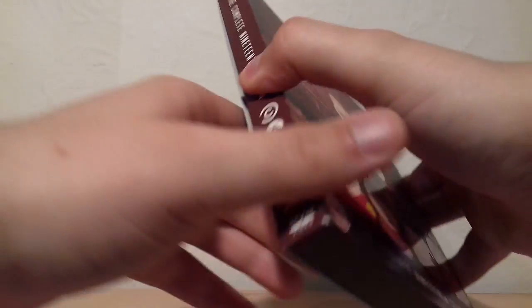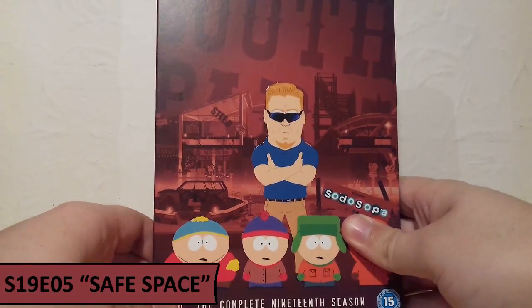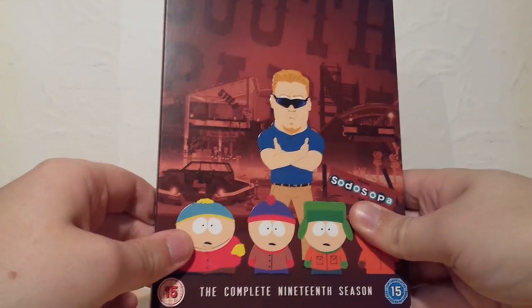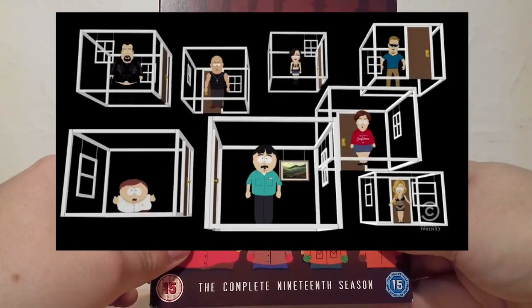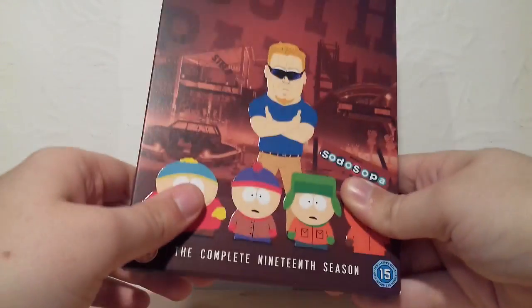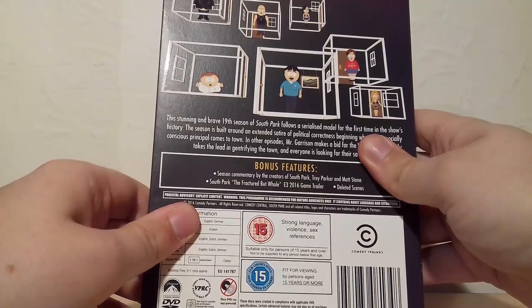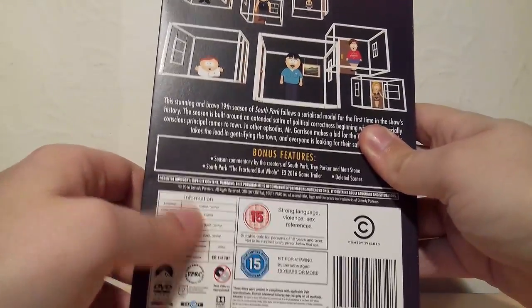Finally for Season 19 I'm choosing Safe Space, which was a really enjoyable episode. I loved the concept of Cartman and a whole load of celebrities getting offended by their online social media comments and literally campaigning to have a safe space — which was overall fantastic. It made a huge point about people getting very upset about ridiculous things over the internet, which is very petty in my personal opinion.